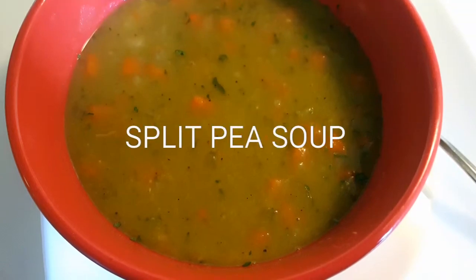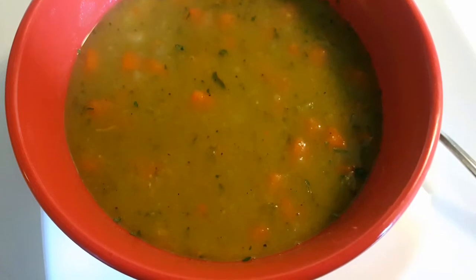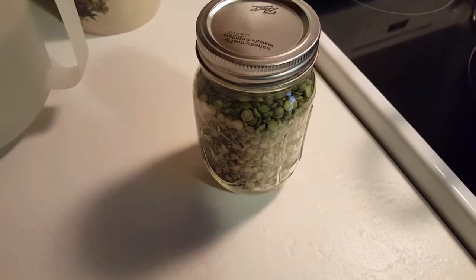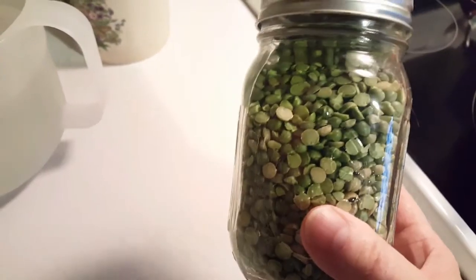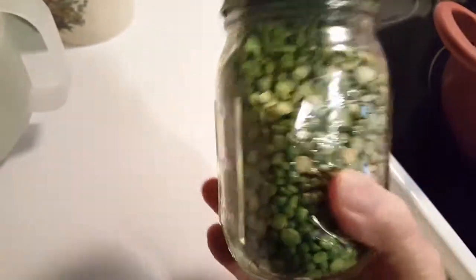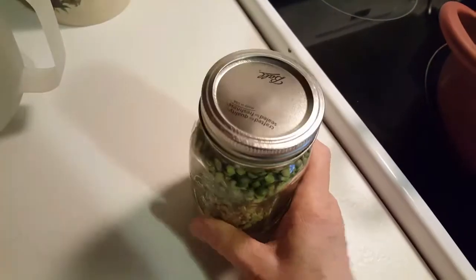In this installment of Simple Food Simple Life, we're going to make homemade split pea soup. Hello, it's me Robin with Simple Food Simple Life. Today I'm going to show you how to make split pea soup the easy and delicious way — you're going to absolutely love it.